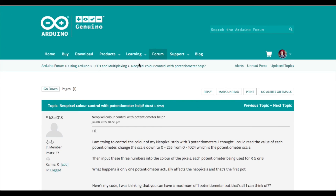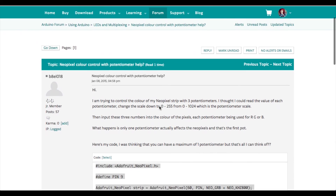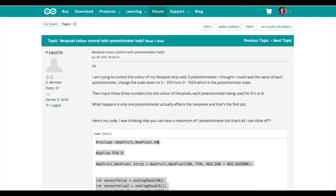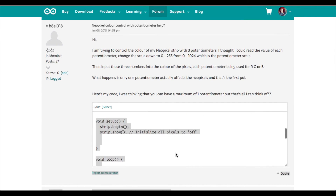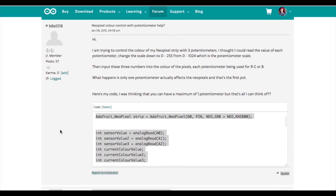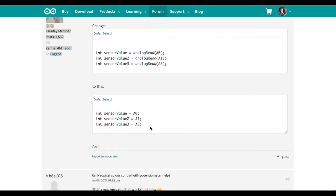After a quick browse across the internet I came across this post in forum.arduino.cc where this guy is trying to do a similar thing where each potentiometer controls a different colour. He wrote some code which was wrong and then someone a little bit further down corrected it. So I just basically mixed the two and created what you're about to see.